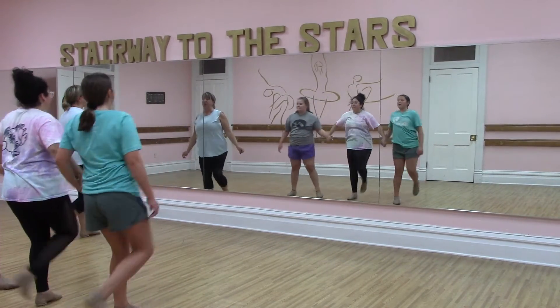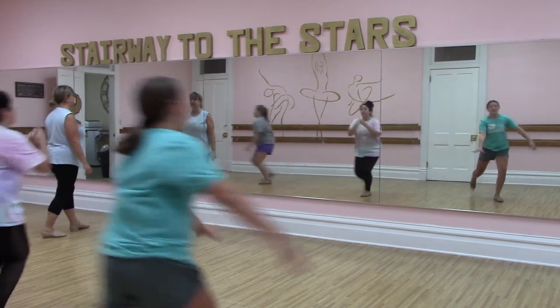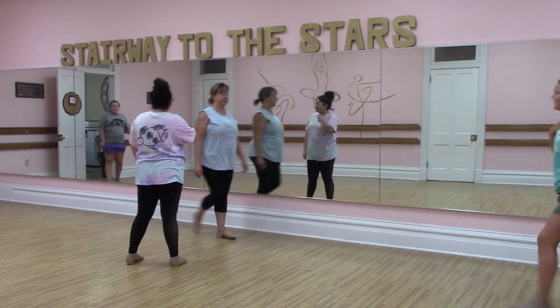Turn under and walk. Back, back, back, back. Shot sit, step, step. Okay? All right. Thank you.